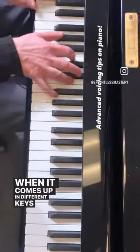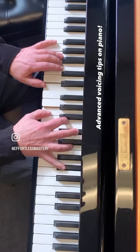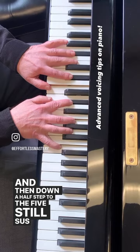When it comes up in different keys — check this out. Start a half step, then two half steps higher and sus, and then down a half step to the five, still sus.